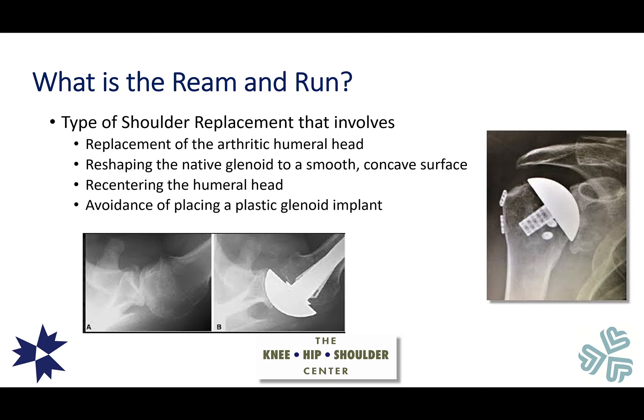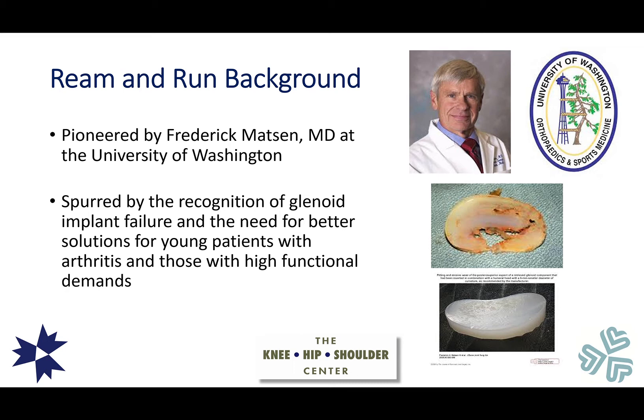So what is the Ream and Run? The Ream and Run is a type of shoulder replacement that involves replacement of the arthritic humeral head to create a smooth round surface, reshaping the native glenoid into a smooth single concavity, recentering the head back into that concavity, and avoiding the use of a prosthetic glenoid implant. Essentially, we resurface the humeral head but also address the pathologic changes on the glenoid side. The Ream and Run was pioneered by Rick Mattson at the University of Washington, who recognized the propensity toward failure of glenoid components.